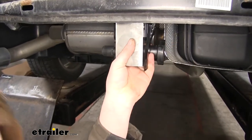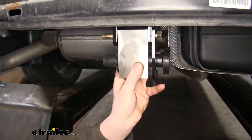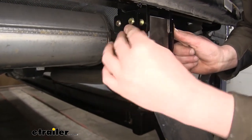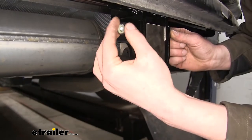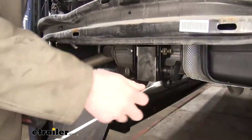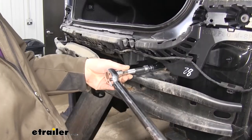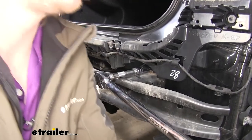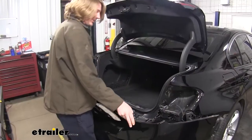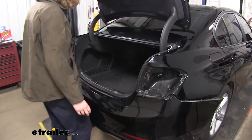Next, take your brackets and your receiver center section, line those up with the holes in the hitch, and slide your hardware through. On the other side, slide your outer bracket on and secure it using the lock nuts that come with the kit. We can now tighten down all of our hardware using a 19-millimeter socket and wrench. Then go back and torque all hardware to the specifications found in the instructions, and torque your receiver as well. We can now reinstall our fascia — line it back up as it came off, and make sure you plug back in any electrical connectors on your bumper.